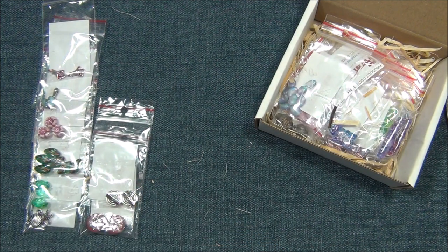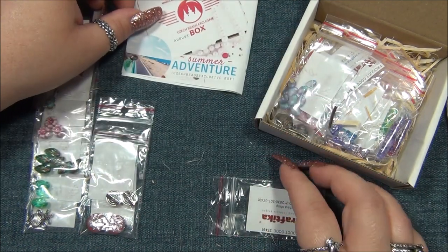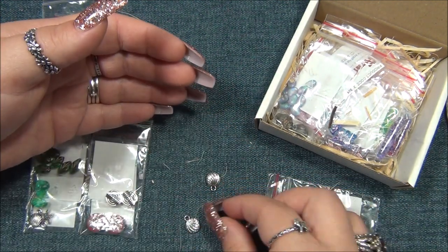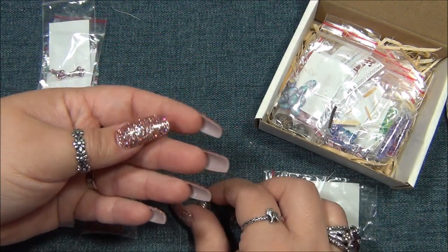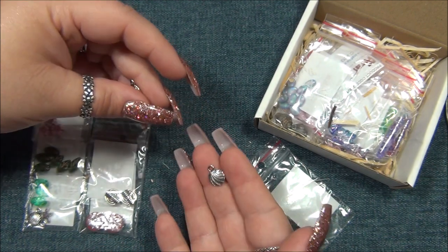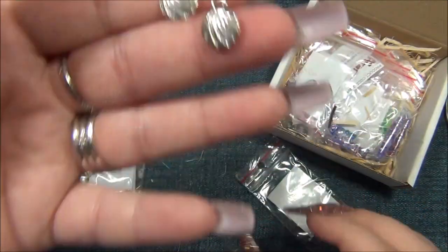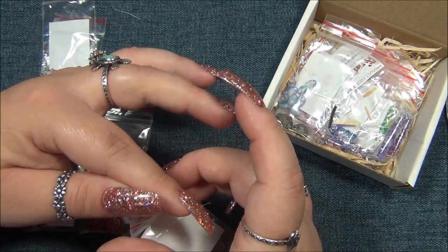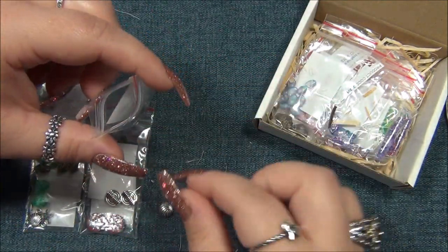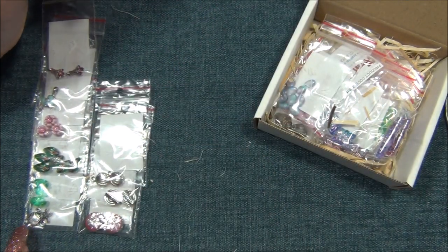We've got a beach theme going on, and then we have flowers - Summer Adventure. I love the double-sided charms. They're my favorite because you can use them in bracelets and it doesn't matter if it flips over. It has a shell look, and it's a really pretty pattern. If you have it with shells and beach stuff, it takes on that shell look, but it would also work in other designs since it's not actually shaped like a shell - it's just a pattern, the top of a shell.